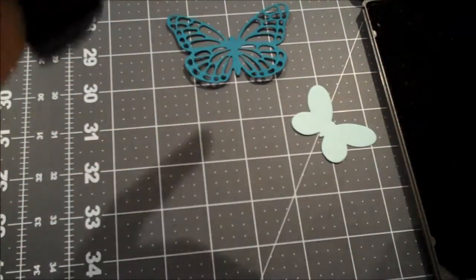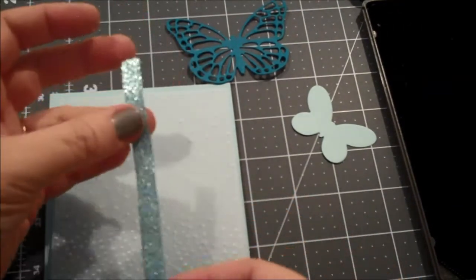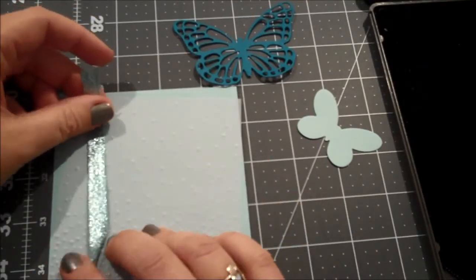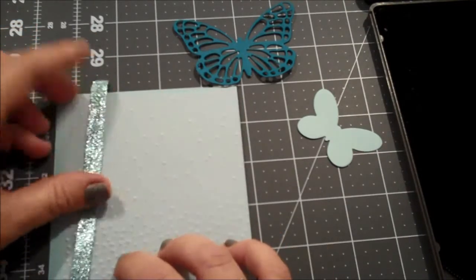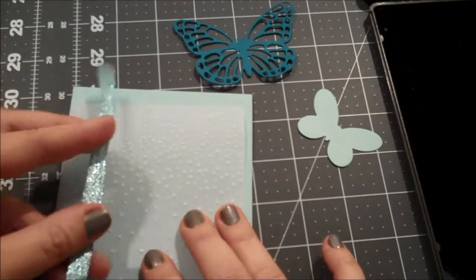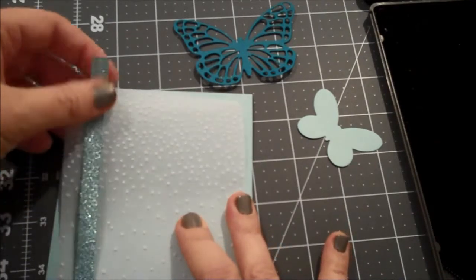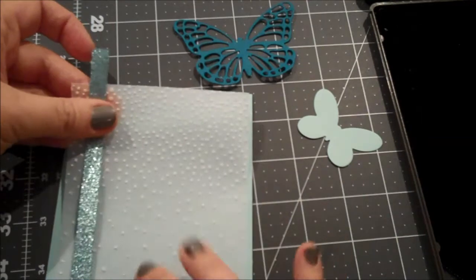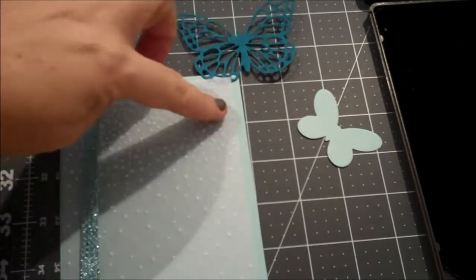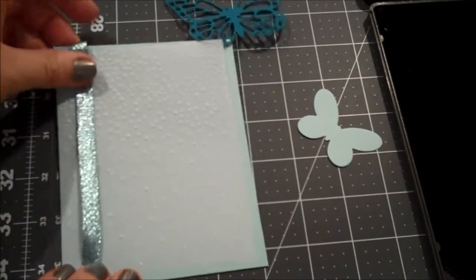I'll bring back our card base and vellum. I've taken a piece of pool party glitter ribbon and we're going to put that off to the left-hand side, using a little vellum adhesive to hold it down. You could use any adhesive as long as you hide it underneath the ribbon because it will show. I've turned over the vellum so I have more of the texture at the top, which will allow me to stamp in the lower right corner.